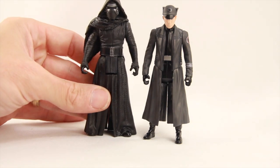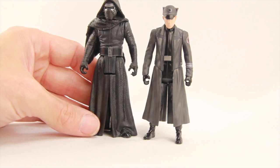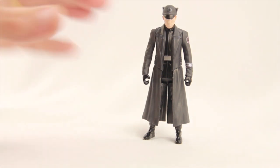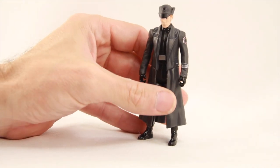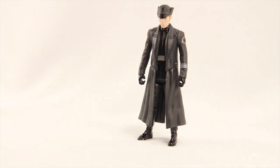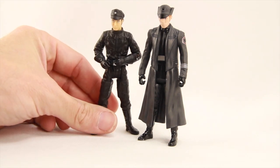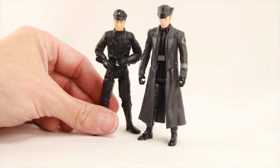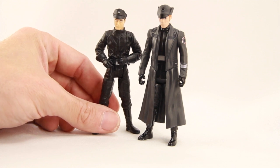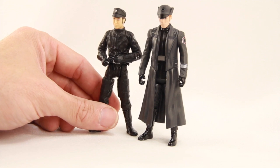He's not quite as tall as Kylo Ren, so these figures actually look like they might be in actual scale with each other, which is pretty nice. I also like the coat — that's obviously what you see him wearing in the movie. It's similar to the traditional Imperial officers from the original movies, but the coat gives it an almost added Nazi Germany-type look, which is kind of how these guys remind me of.